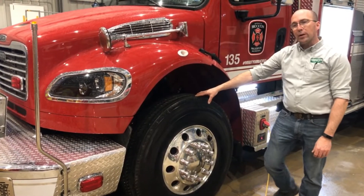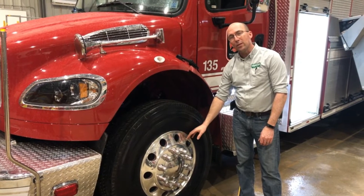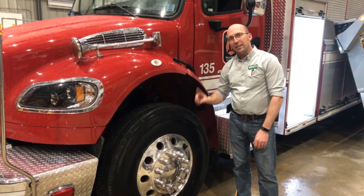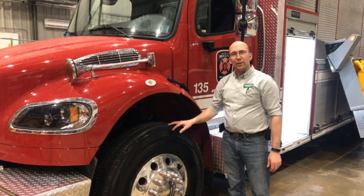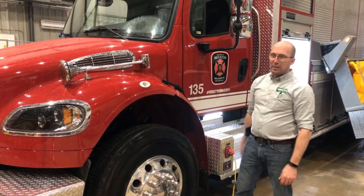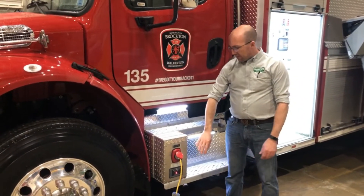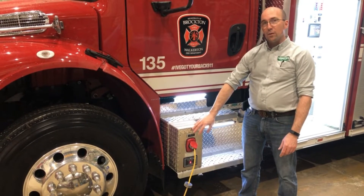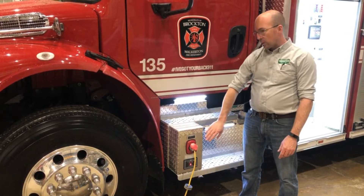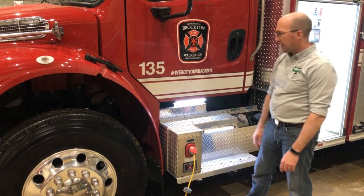The tire pressure indicators required for ULC on this unit are a little bit different. It's a wireless unit that sends a signal to a display in the dash, so if there's a problem that occurs while the firefighters are responding, they will see a display inside the cab. The battery conditioner connection is in the chassis step area, and this unit has a Kusmal air compressor so it does not require a separate air inlet — it's tied in with the Winted inlet.